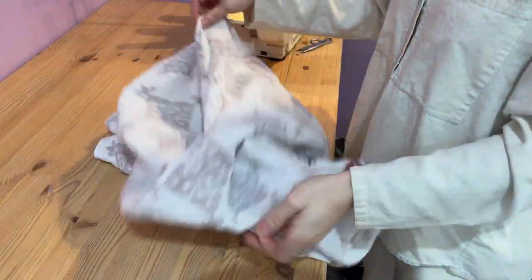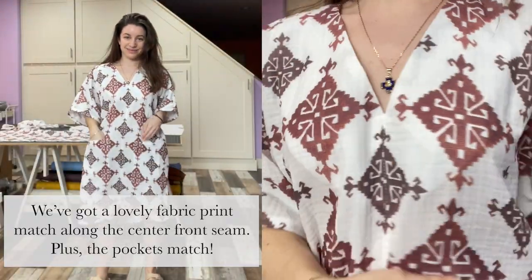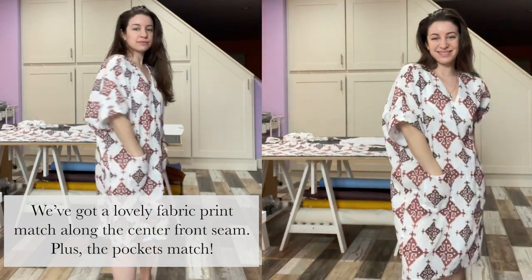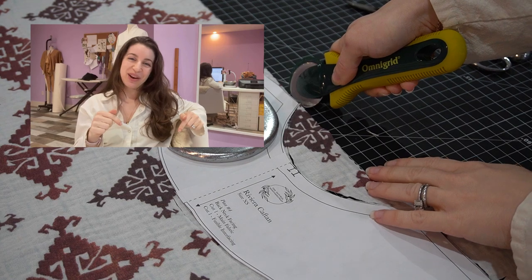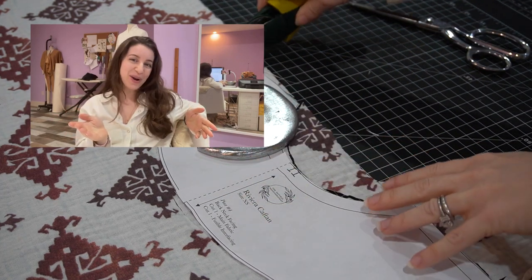Let's see how we did matching up the center front. Make sure you like and subscribe below to catch all the new sewing tutorials I've got coming your way.